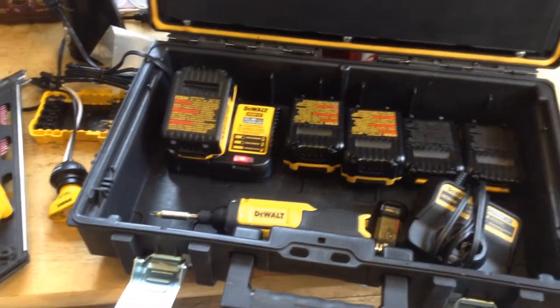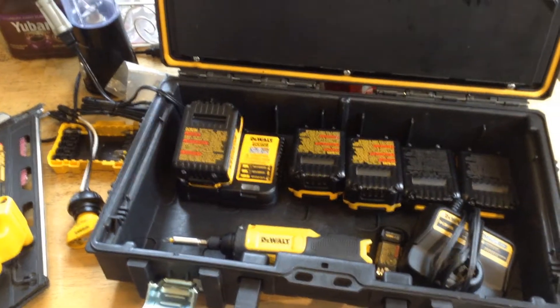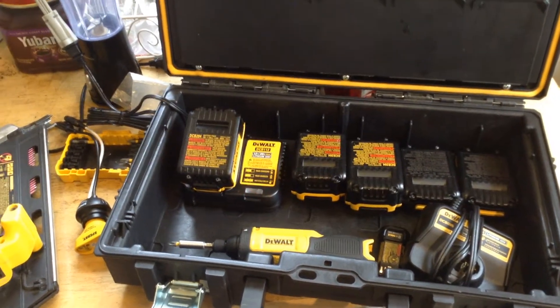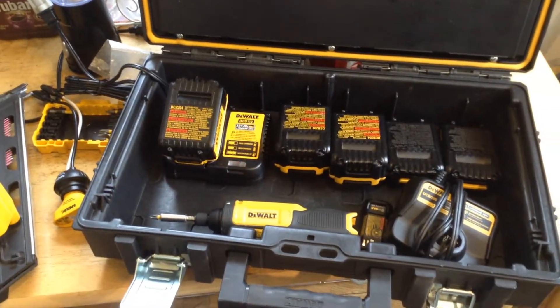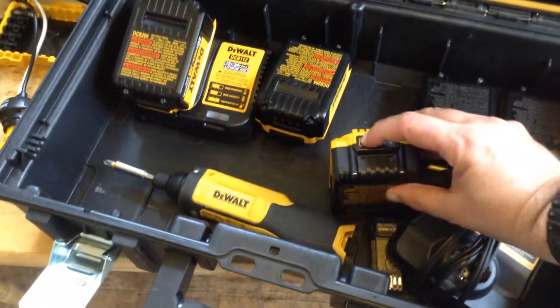Alright, so today I'm just going to run out and do a bid on a little thing. Normally I don't do bids — I like to just go out and get started on stuff. But a friend of a friend wants to know what something's going to cost ahead of time. Just before leaving, I want to double check my batteries because I'm kind of changing over to DeWalt for a lot of stuff.